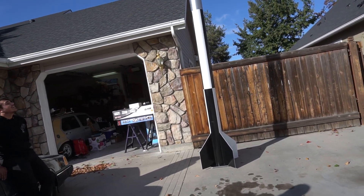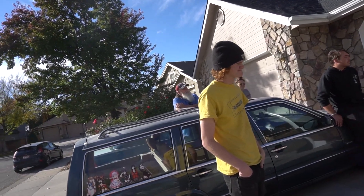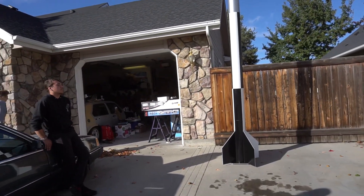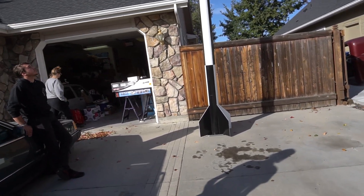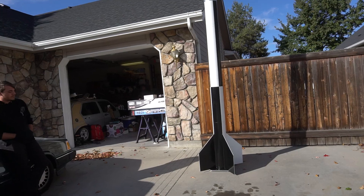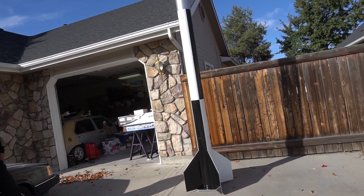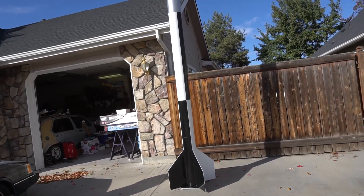The fin can for the all-fiberglass one was 28 pounds just by itself. So this whole rocket weighs less than just the fin can of the last IRIS. There's no recovery gear in it yet, there are couplers, and I still have the stiffy couplers to put in.